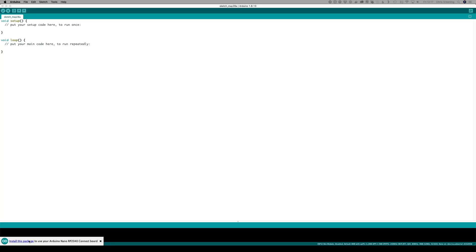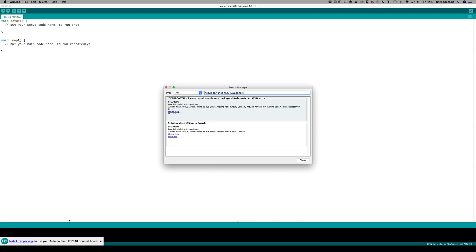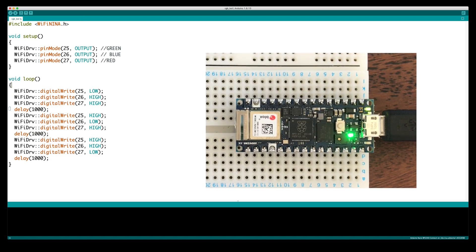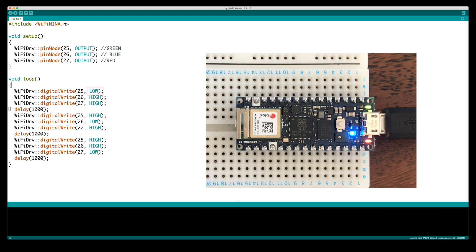When we plug the board in and start up the Arduino IDE it immediately prompts us to install the new board. Once we've done that we can try out some simple examples. The first thing we'll try is using the RGB LED. One thing to note is that the RGB LED is actually connected to the Wi-Fi module, so we need to use the WiFiNINA library to access it. It works pretty nicely — we can do red, green, blue and any other combination. The LED is common anode so we need to take the pins low to turn on each colour.